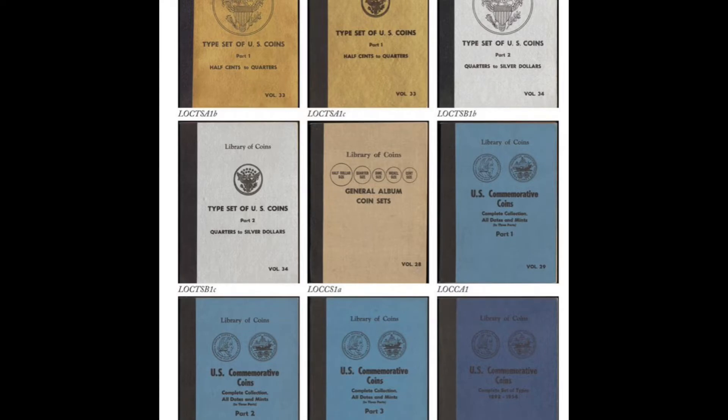For a long time I've been keeping my eye out to get my hands on some Library of Coins brand coin folders. They're very sought after, and I see why now that I have this one in my hands — it's so well made, very, very nice. I got this Library of Coins Buffalo Nickels book, and not only is it a beautiful book, it has coins in it. It's a partial set.